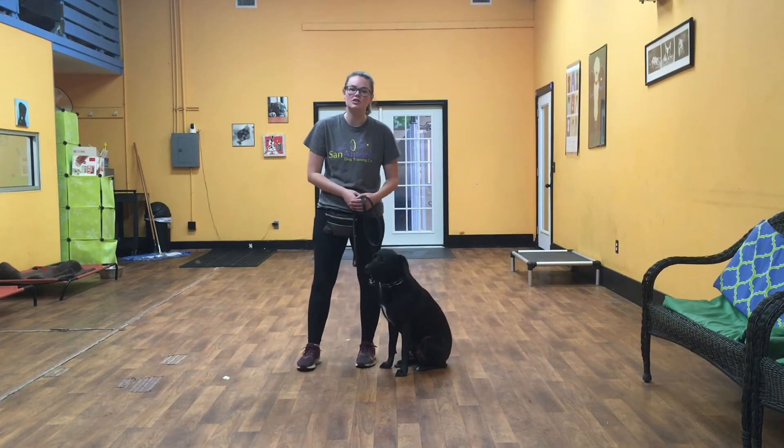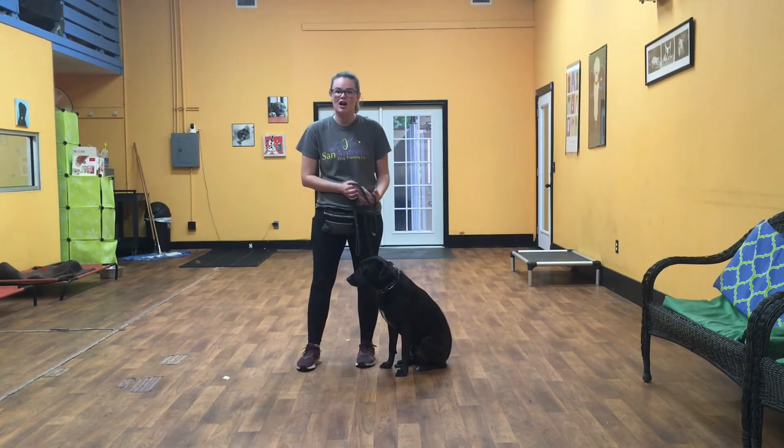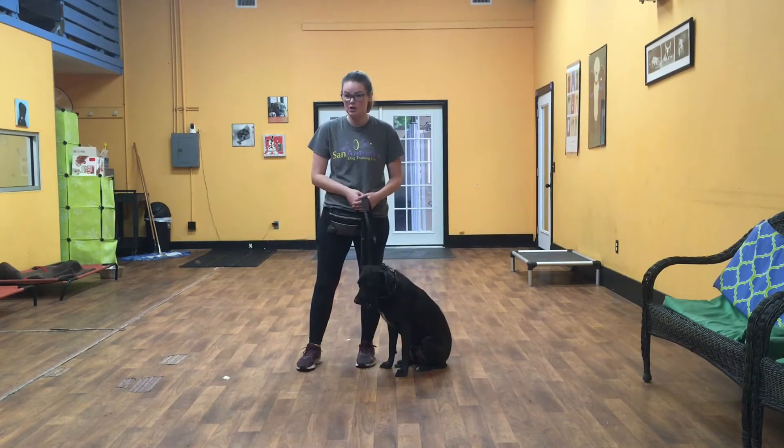Hello everybody, my name is Kayla with San Antonio Dog Training Company, and I'm here today with Bonzo. We're going to show you what he's learned in his first week of training.